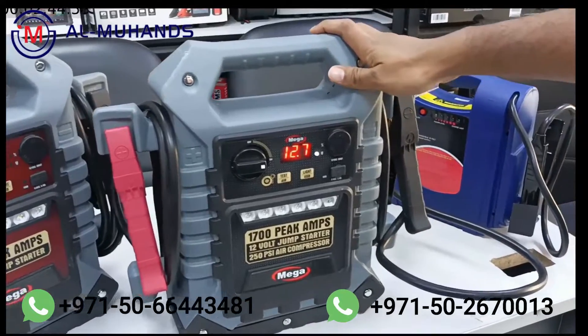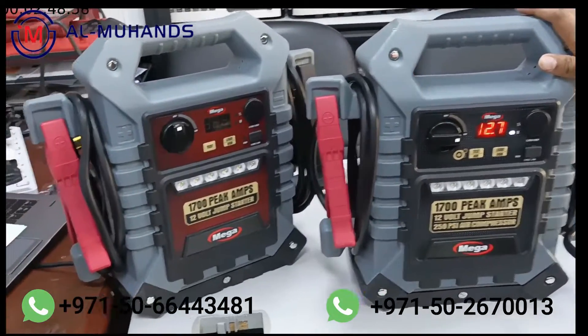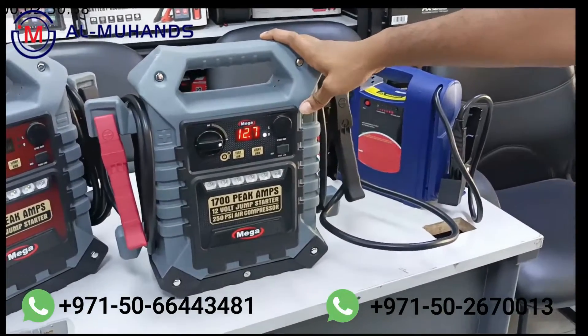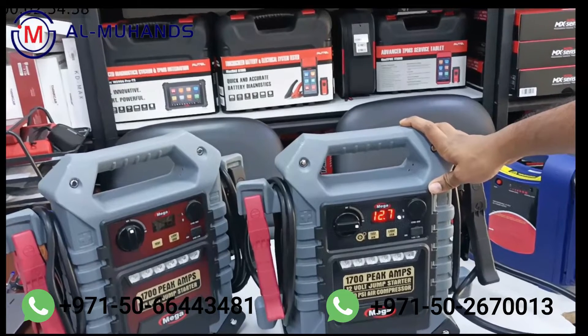If you need this product, please call us at Al Mohanty's Diagnostic Equipment: +971 566 443 481. Thank you.